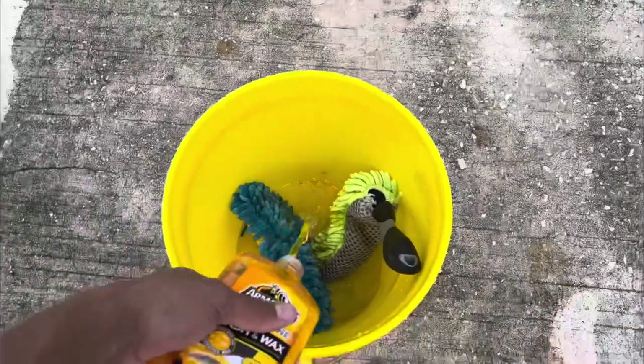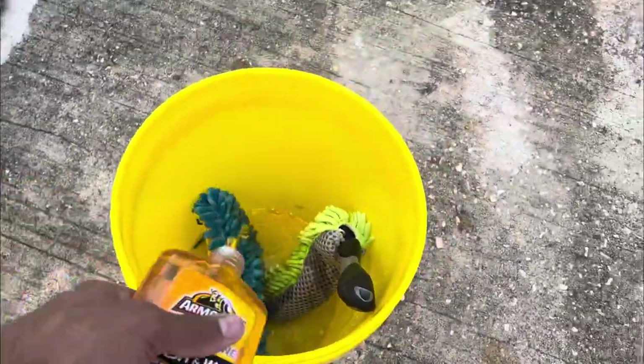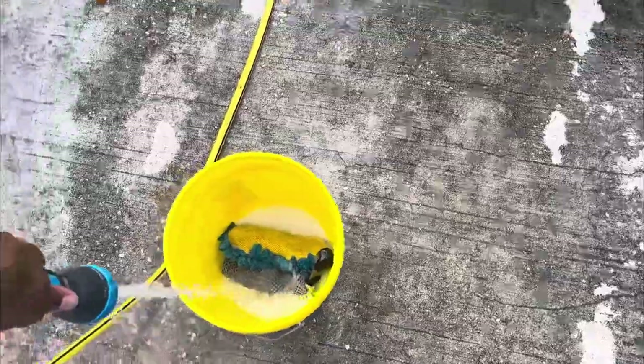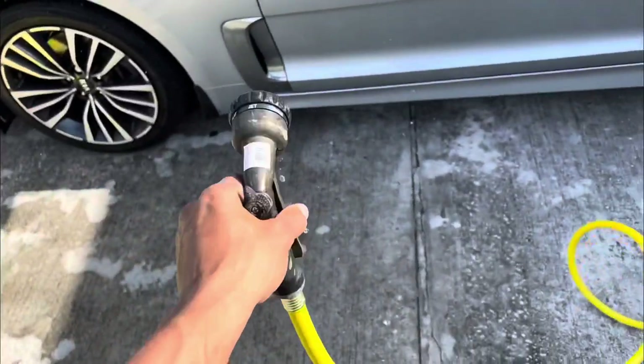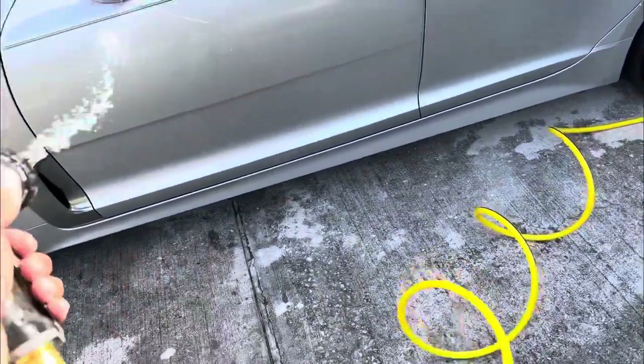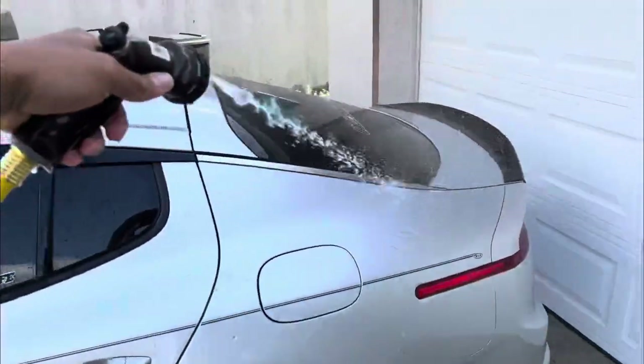Just put however much soap you want in there — ain't no rules, you feel me? The hose was leaking bad. I put so much duct tape on that thing and it still didn't do what I wanted to, man, so I had to go buy a whole brand new one. These people driving crazy and slow, but we finna be back in the house. So we finally got the new hose on there, man, but my sprayer that I always use — I messed it up. But we're gonna go ahead and spray her off.